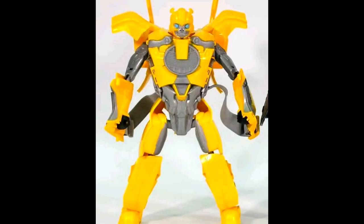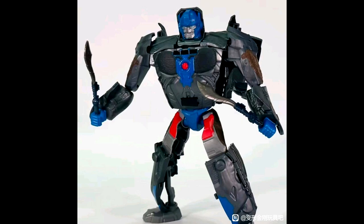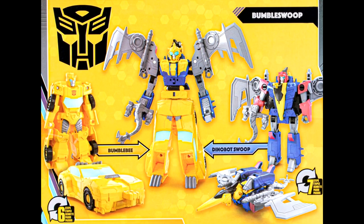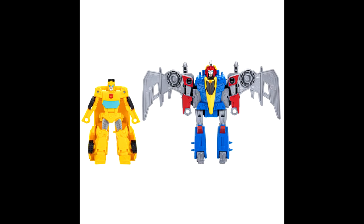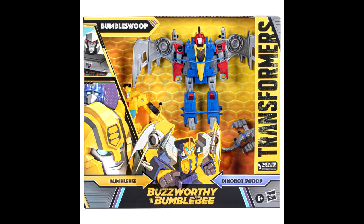We got in-hand images of Rise of the Beast 2-in-1 Mask Bumblebee Robot Mode. Previously we've seen the 2-in-1 Mask Optimus Prime in Mask Mode, Robot Mode, and in-package, as well as Bumblebee's Mask Mode and its instruction sheet. This is definitely for the kids. We also got stock images of Buzzworthy Bumblebee Bumble Swoop — Bumblebee and Swoop combined together. It's a re-release of Cyberverse Roll and Combine Wave 1 Bumblebee and Dynobot Swoop in Buzzworthy Bumblebee packaging.